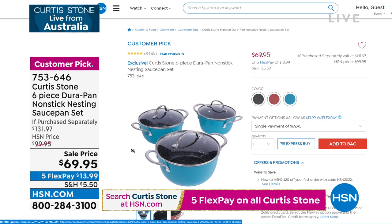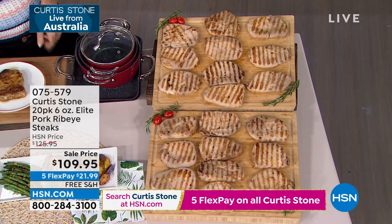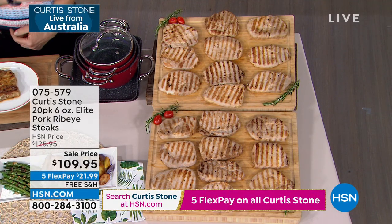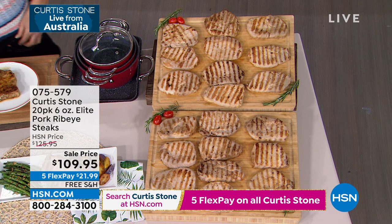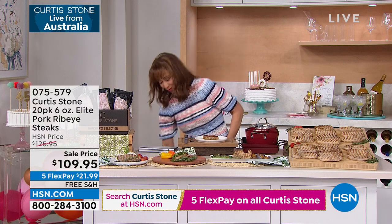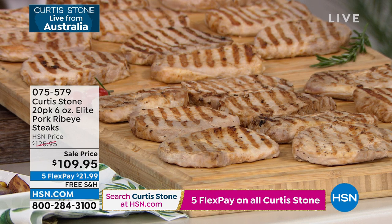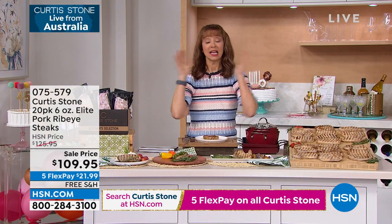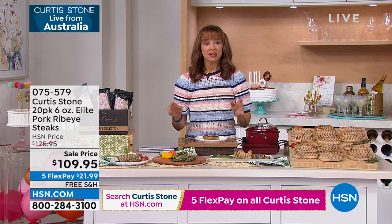Welcome to our number one brand here at HSN — that would be Chef Curtis Stone. He is our Michelin Man, an Iron Chef, and our number one food brand here at HSN. The item we're going to share with you right now happens to be my favorite — not putting shame in salmon's game, but this is my favorite food item that Chef offers. Have water, will travel.